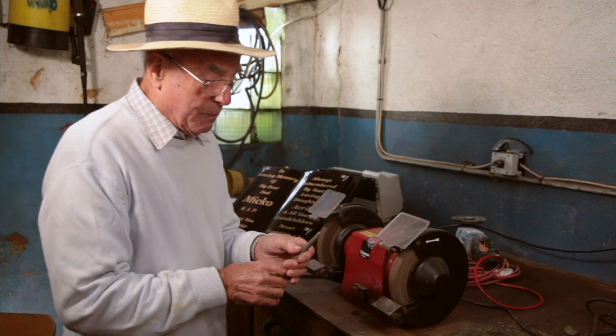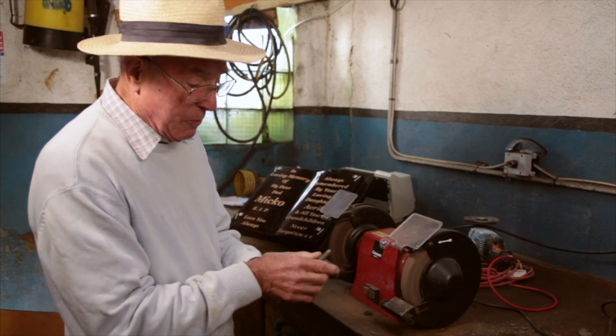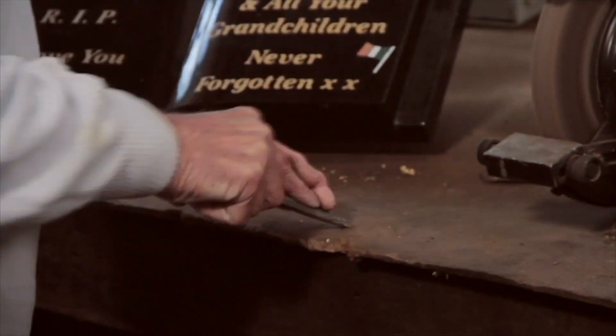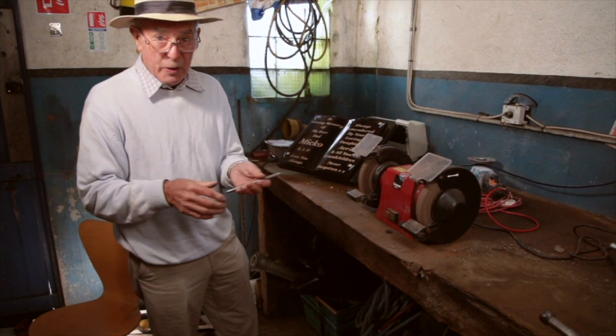As soon as we'd have it shaped like that, it'd be fairly accurate — about that width. In order to sharpen it, to get it really sharp, we'd have a Yorkshire slab — it's a sandstone — and you'd come up with a very sharp edge on it there like that, and then you'd go away and cut your letters.